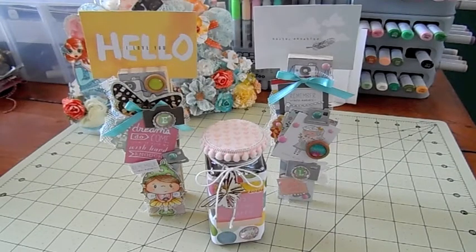Hi guys, it's Jamie from Scrapping Stampers, and today I have a couple of projects to share with you. I altered some items for Sarah Grace's challenge giveaway here on YouTube — I'm gonna have her link down below so you could check out her giveaway. Sarah is a friend of mine; I got to meet her when we were living in North Carolina. Hi Sarah!